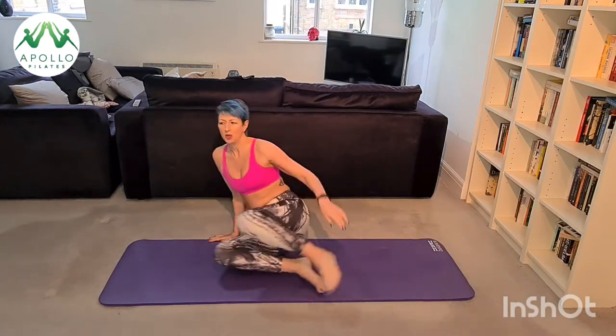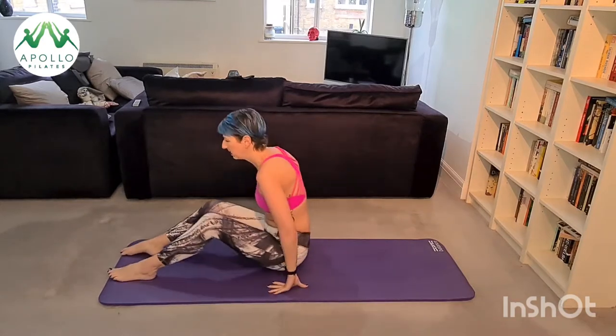Hi guys, welcome back to Apollo Pilates channel on YouTube. Today we're going to do a lower body focus — we're going to really challenge our core and our lower abs and concentrate on our thighs and our bum. Make sure that you're nice and warmed up to start with.